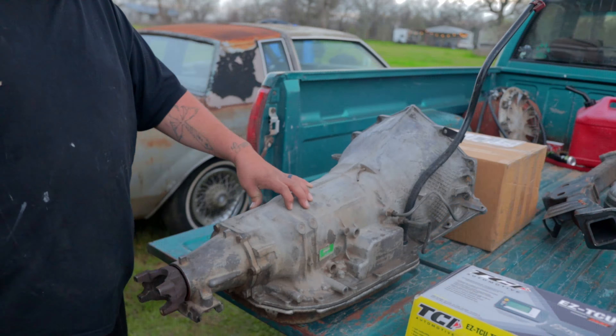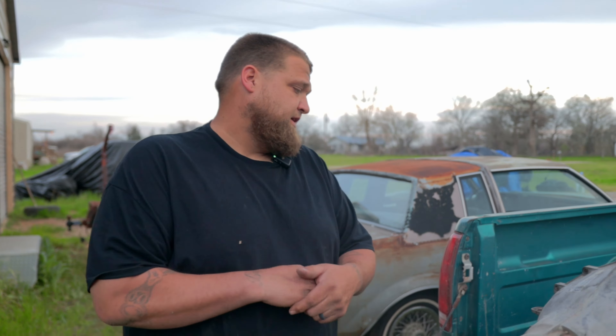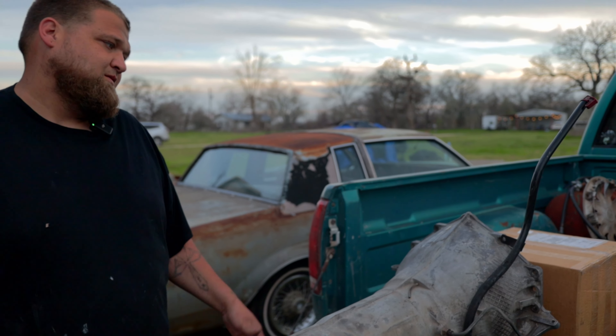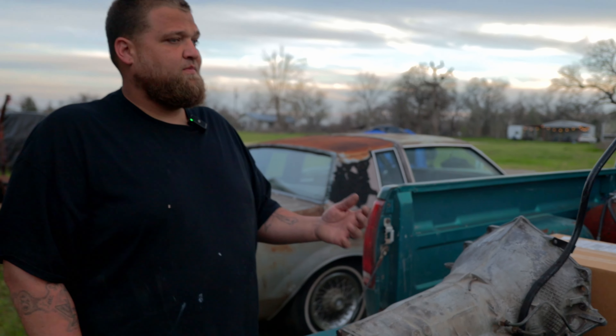Something like this brand new probably runs around $1,500 to $2,000 depending on where you get it. I got a really good deal on this transmission and torque converter — hopefully it's good. You won't know until you put it in. I'm kind of on a budget and I don't want to dump a lot of money into the truck right now until I'm ready to paint it.